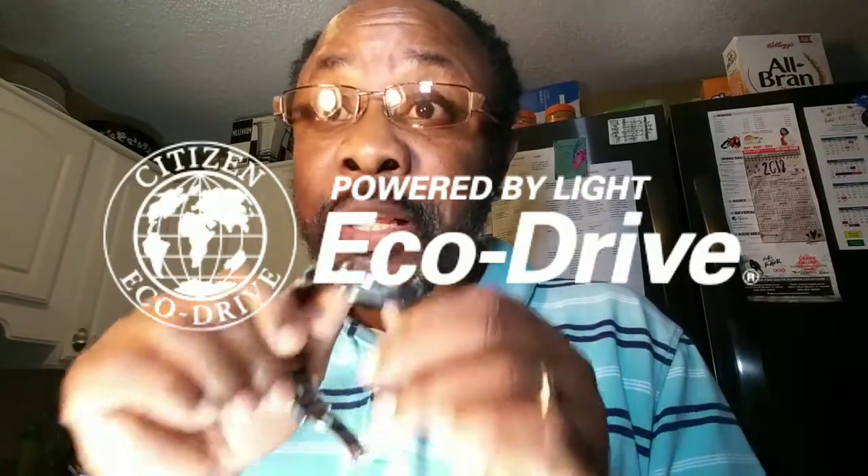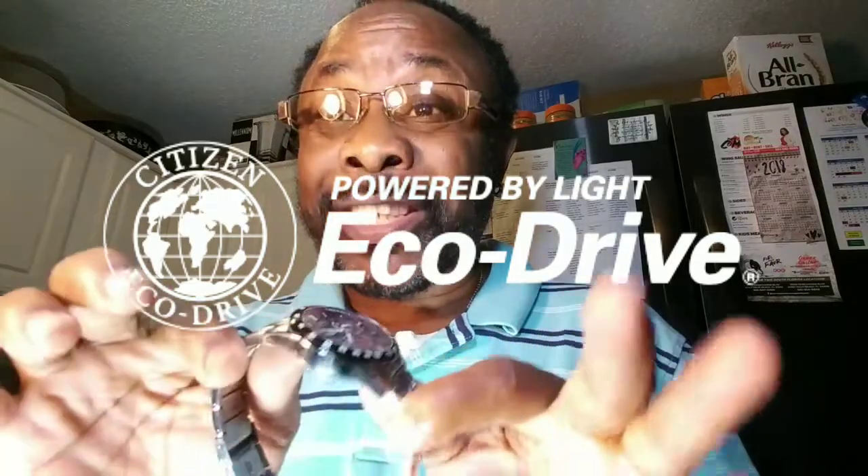Hey, how y'all doing? In this short video, I'm going to show y'all how I recharge my eco-friendly Citizen watch. I'm telling you, this watch is awesome.